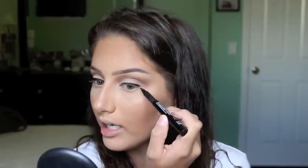Once I have a line along my eyelid, I don't really care if it's like perfect or not because I'm just using this as a base. I'm going to be using a gel eyeliner over top, but I just want to use this as a base. I'm going to take this and right from where my eye kind of closes —